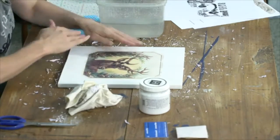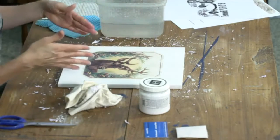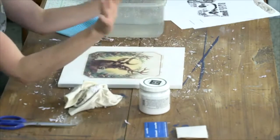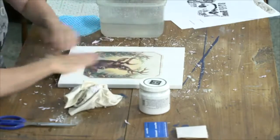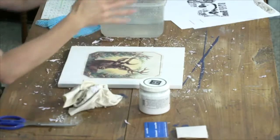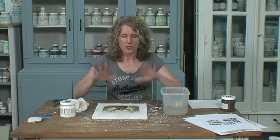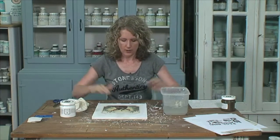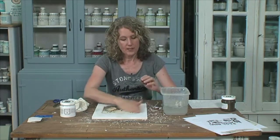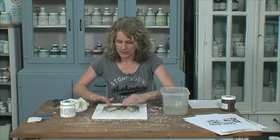This would be the time to add those words — before you put a final sealing on it, which is what we're going to do next. You can see that because we've been chatting and having such a fun time, it didn't take that long to get all that paper off. I have seen people do this on large pieces of furniture like tabletops — putting a whole huge graphic image on the front drawers of a dresser.